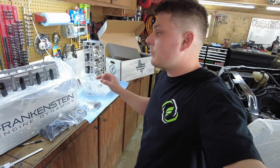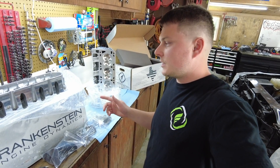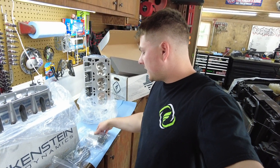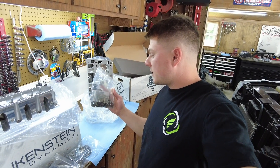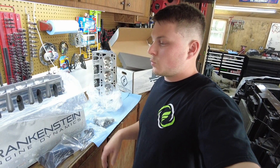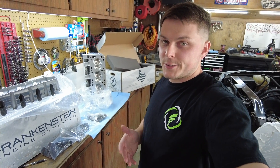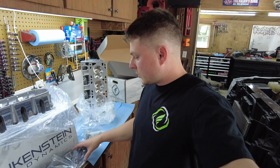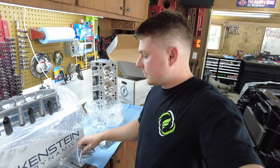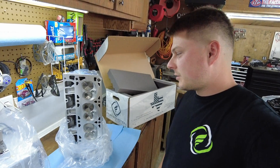On a little side note — because I did not buy the springs from Frankenstein, I do have PAC 660 springs that I had previously with the truck that are going to go back on these heads. They did send the retainers and half-moon clips and everything in a bag with the springs as well, because they are not liable for installing those springs since they're not theirs. So I got to install the springs myself. They also sent all the old valves and stuff back with it, which we don't need, but it might be good to keep just in case.